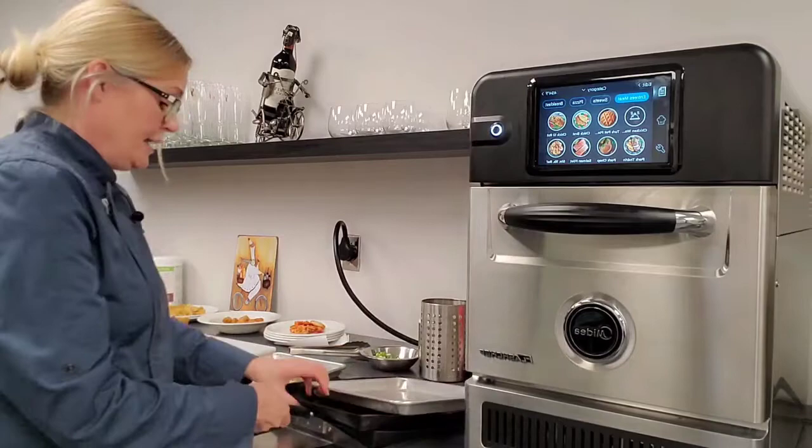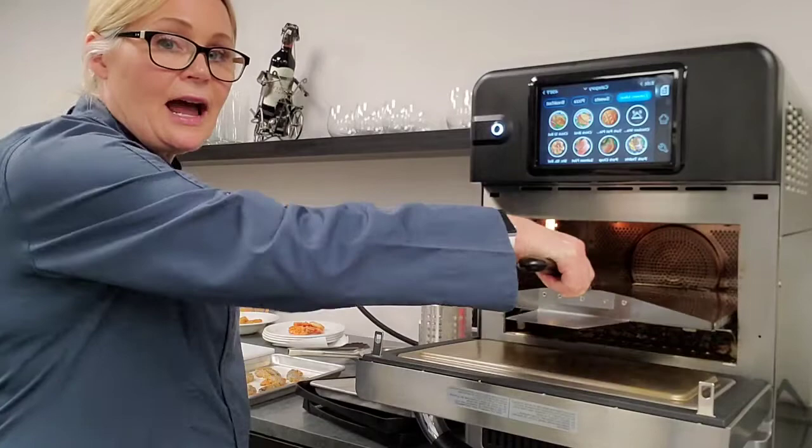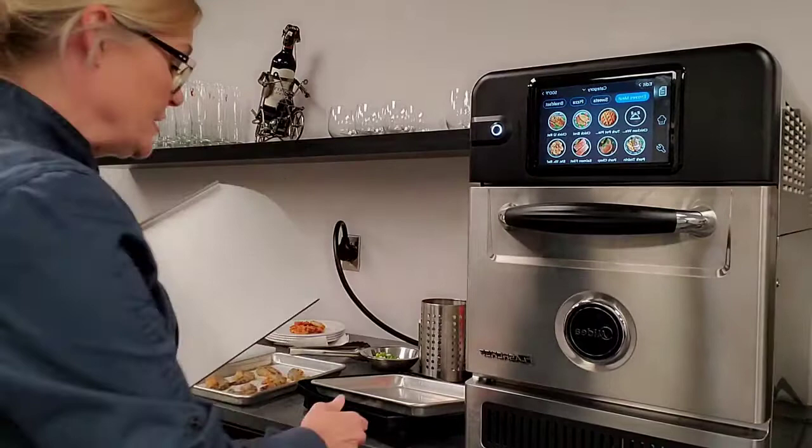It also comes with a paddle for safely removing and inserting your product into the oven. It has a guard to protect the operator's hand, so as you can see when I drop the door down and I'm moving product in and out, my hand is protected from burning on the door. That's a great safety feature with the paddle.